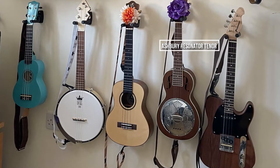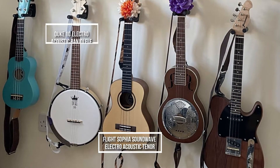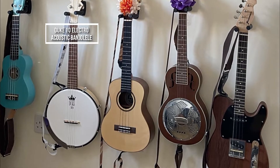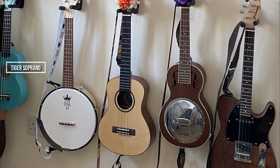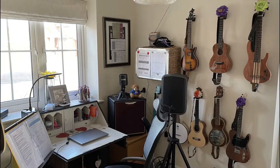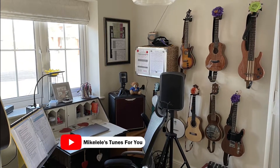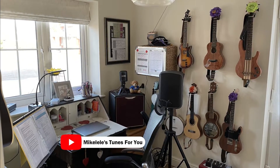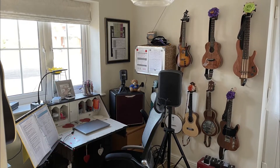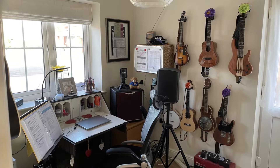Mike actually set up a beginner's group back in January 2020 called Bugs, but unfortunately, because of COVID, they had to put that on hold, and so he's actually started his own YouTube channel called Mike Laley's Tunes for You. And just to finish off, there's Mike's set-up in his little music room. So be sure to go and check out his YouTube channel. Thank you, Mike, for showing us your ukuleles.